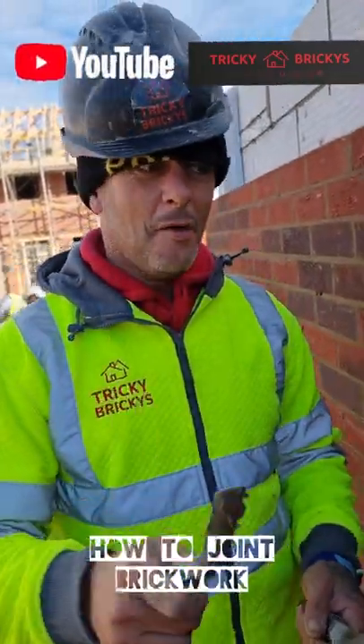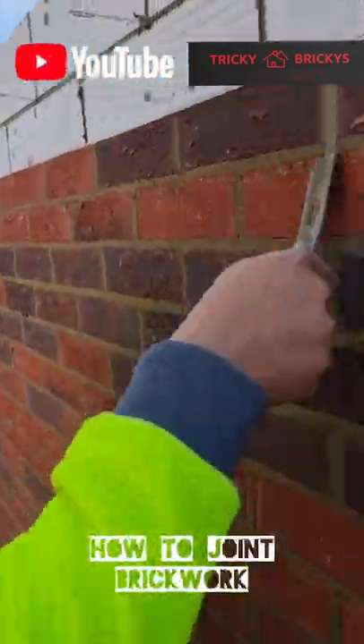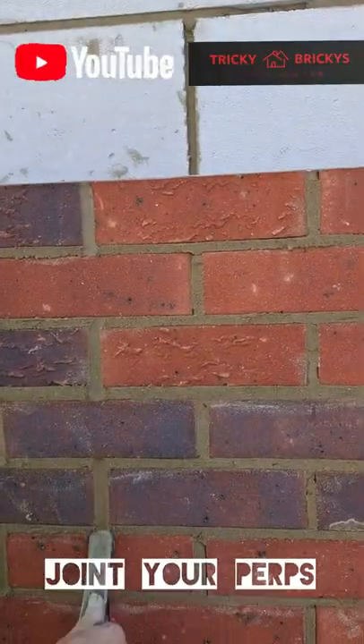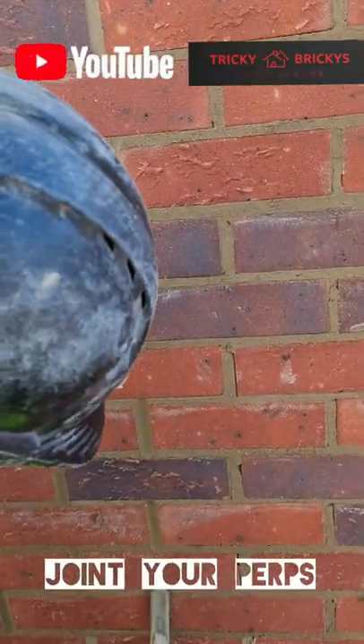So this ladies and gentlemen is how we point up a wall. We start with the perps, we go down, down, down. Once all of those are done, nice and full.